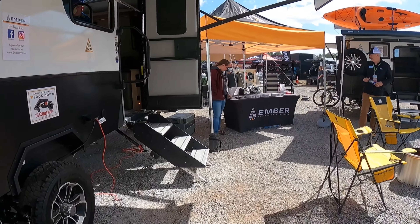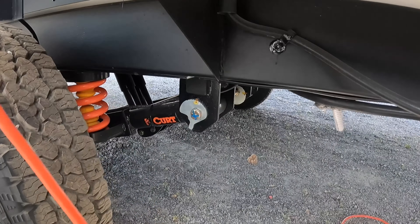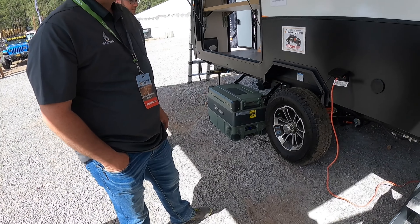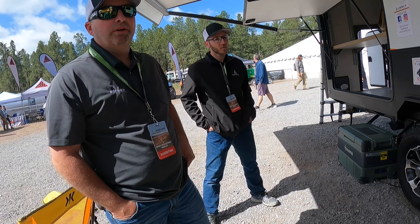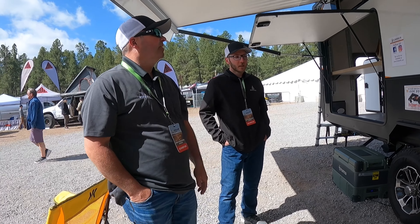I'm going to zoom in on this suspension because I don't think people understand what this is. This is a true independent suspension — coil suspension with two shocks as well. Moving to the floor structure, it's a composite floor, one-inch, made in the States here in Ohio. Austin, if you want to talk about the wall structure.